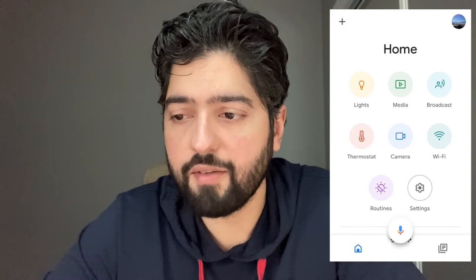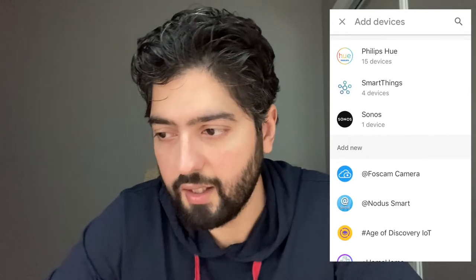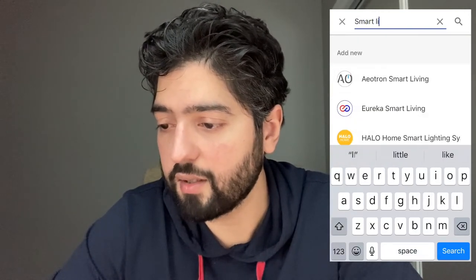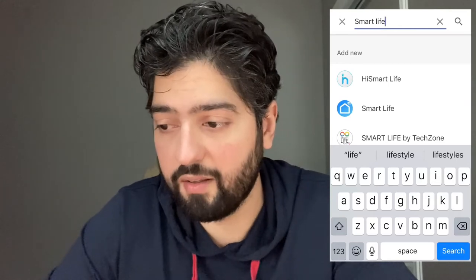Open up the Google Home app. In the top left you'll see a plus icon. Normally you'd go into 'set up a new device,' but since we've already set up the Smart Life app and the smart plugs inside it, we don't need to do that. Instead, select 'have something already set up' to link it. You'll then be prompted with a search icon — hit that and type in 'smart life' with a space in between. The space is important; it does not work without it. Select the second result, whose icon looks exactly like the app we downloaded.